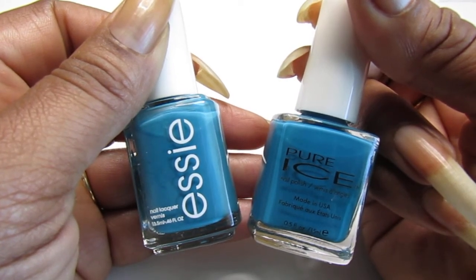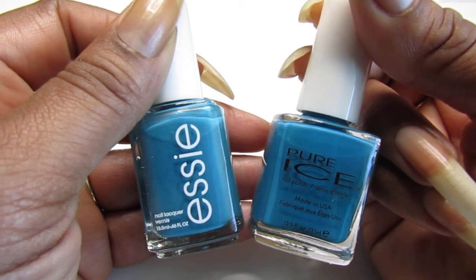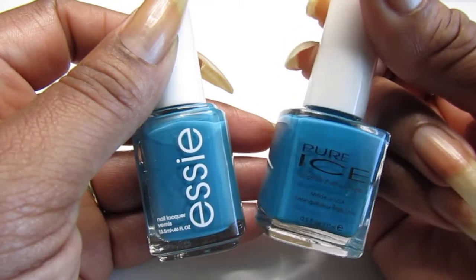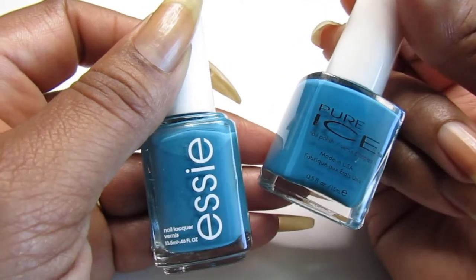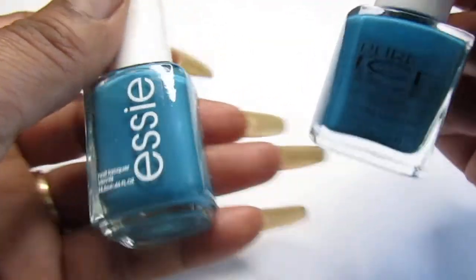This either came from the discount beauty supply store or someone gave it to me - I cannot remember, but I think it was a gift. And the Pure Ice, of course I purchased this one and it came from the Dollar Tree. I think it was a two-pack. So let's try and see how these look.